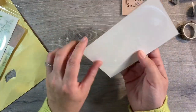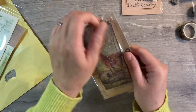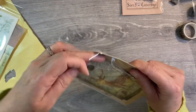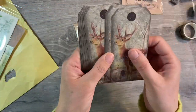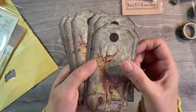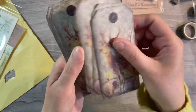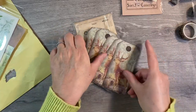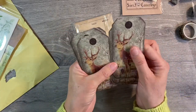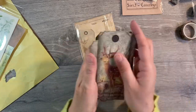We have some more deer ephemera as well — these are a tag design. They're all the same design and those are just gorgeous, I love those. Absolutely beautiful, these are really weighty as well — nice thick cardstock. One, two, three, four, five, six, seven, eight, nine — so ten of those. Love those.